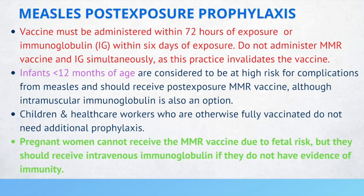Infants less than 12 months of age are considered to be at high risk for complications from measles and should receive post-exposure MMR vaccine, although intramuscular immunoglobulin is also an option. Children and healthcare workers who are fully vaccinated do not need additional prophylaxis. Pregnant women cannot receive the MMR vaccine due to fetal risk, but should receive IV immunoglobulin if they do not have evidence of immunity.